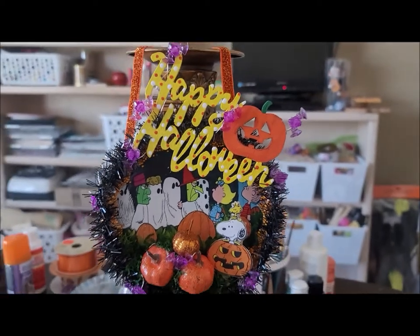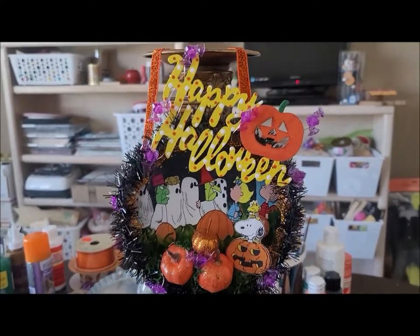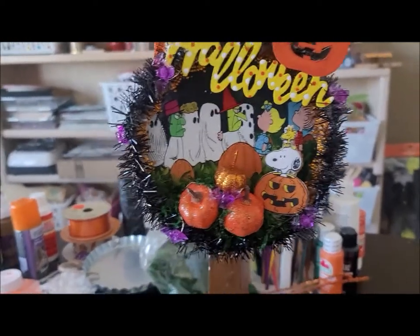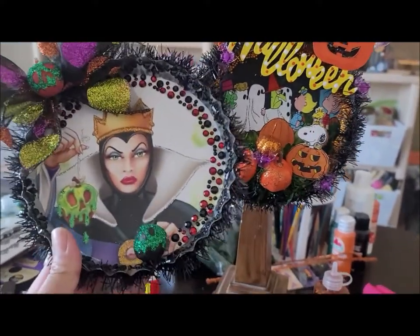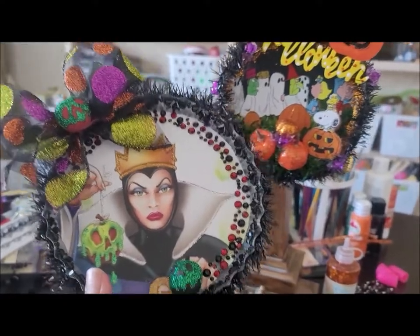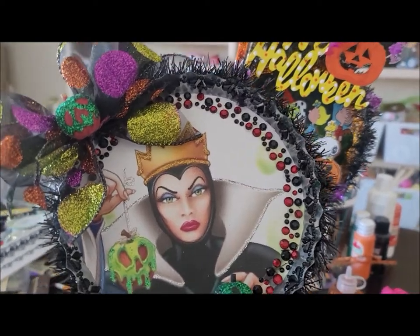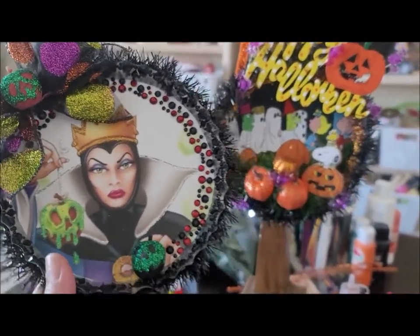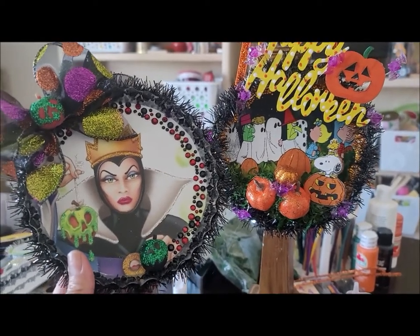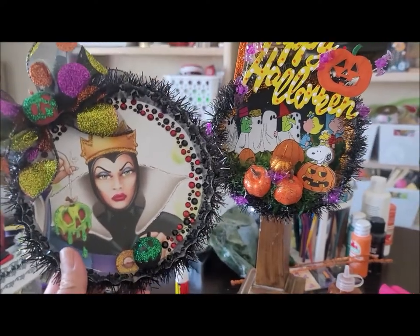I'm going to light this one up at night so you guys can see how it looks with the lights. I absolutely love these — they're so cute. This one is cute, but my favorite is the Evil Queen. I should put lights on that one too — I'm sure it would look really good. I'll put my Halloween tree up so you guys can see what they all look like on it. I hope you guys get inspired and create some of these of your own — see you in the next video!